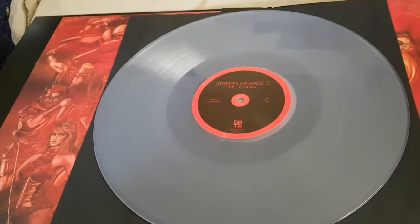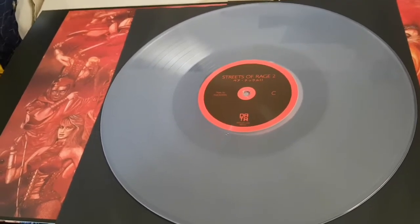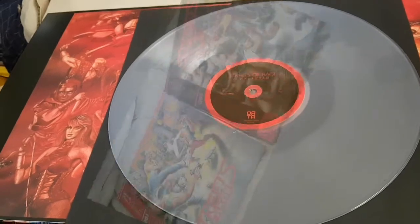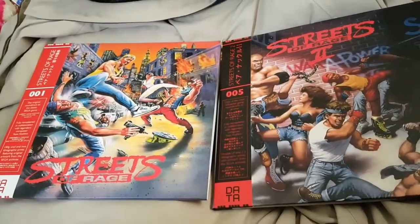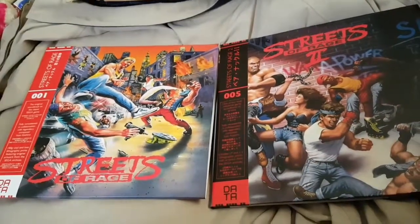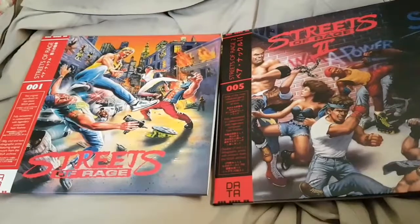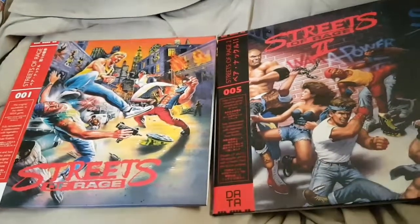That's the two Streets of Rage records. We'll see you in the next one. Cheers. That's each one side by side. I think that's it for this video. Like, comment, and subscribe. We'll see you soon. Cheers, YouTube. Goodbye.